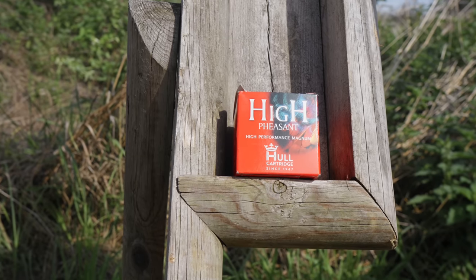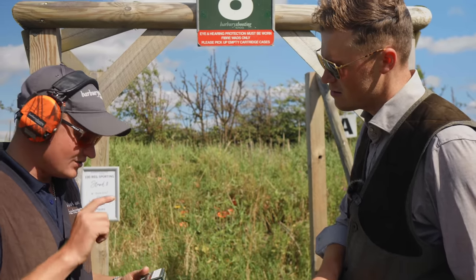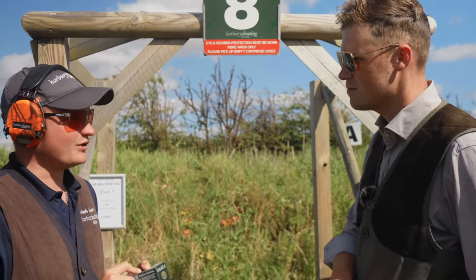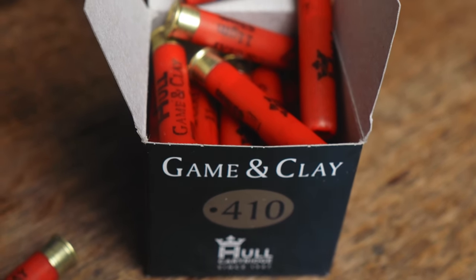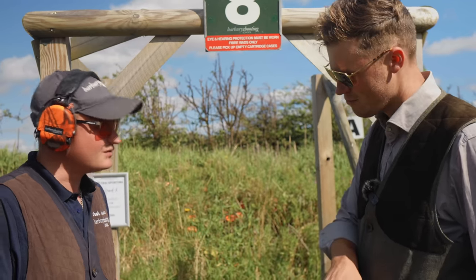I'm amazed. We do a lot of junior lessons here at Barbary and obviously lots of youngsters using 410s. We use thousands and thousands of these shells a year and I am amazed what they will break. It is pretty impressive. Get them in the right place, they will break the high tower stuff, and we'll see in a minute if I can break any clays. They're super soft and they do the job.